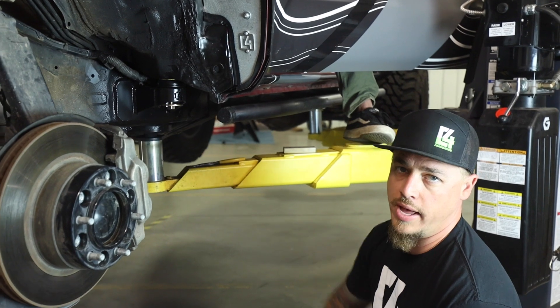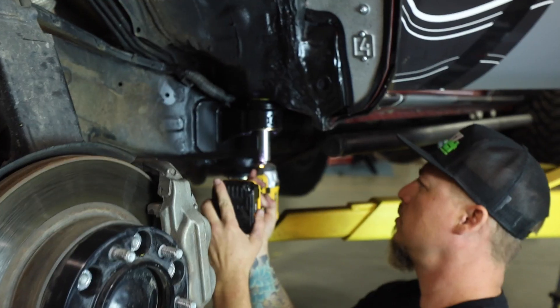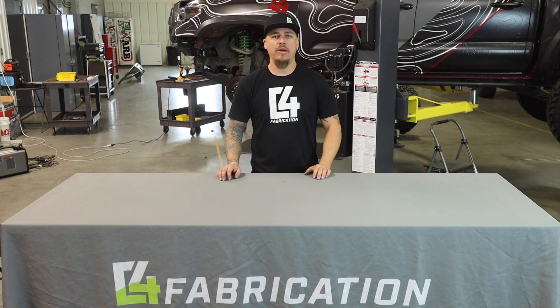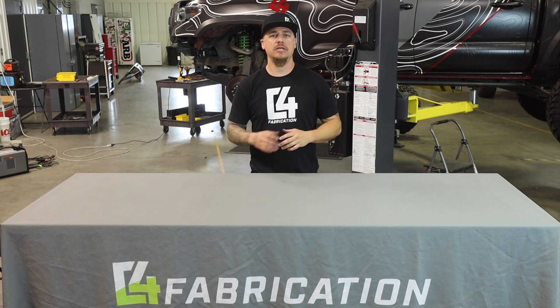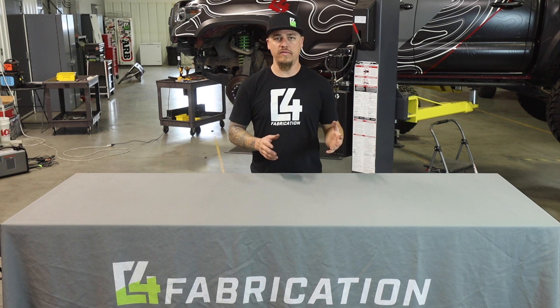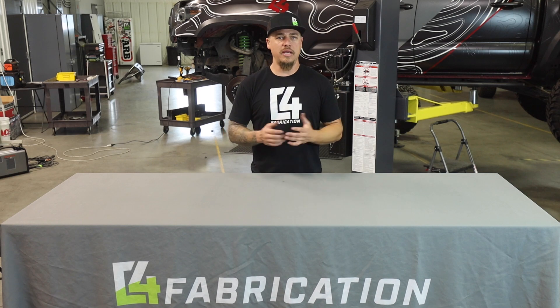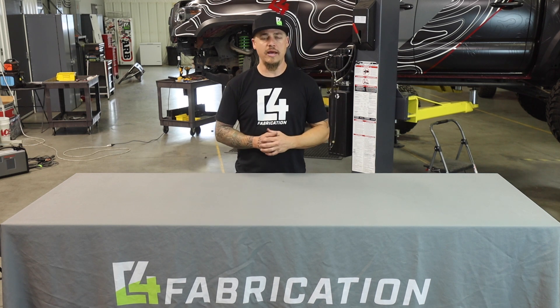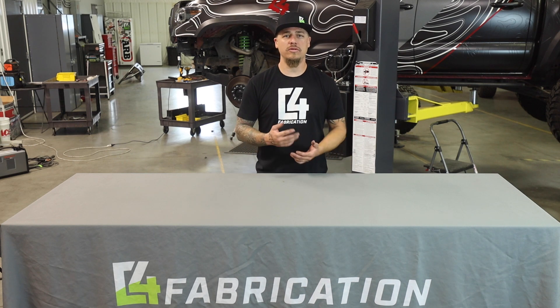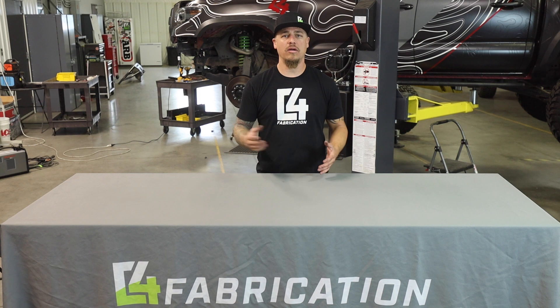Tighten the bolt all the way — we usually tighten those to 75 foot-pounds. Our driver's side body mount relocation is all installed. The last thing to do is get back inside the truck and reassemble the interior pieces we took apart at the beginning of the video. The passenger side installation is the same process, just a little bit easier since you don't have to worry about any wiring harness being in the way. This concludes our three-part series on how to install our oversized tire fitment kit. If you have any questions, email us at info@c4fabrication.com, and check the links below for the other two videos and the product link on our website.